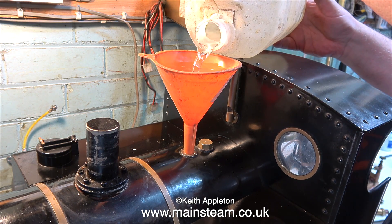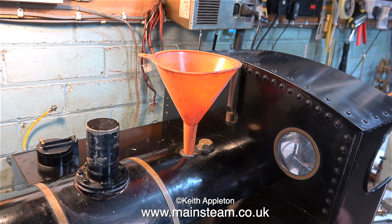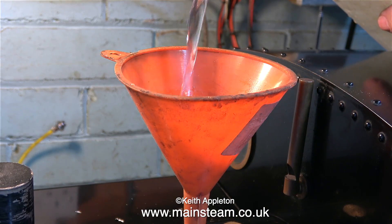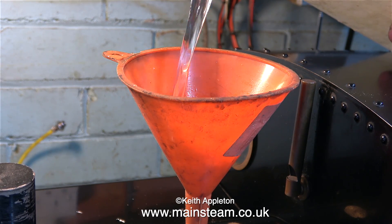Now it's time to fill the boiler. There isn't a hand pump on this engine so I just put a funnel into the hole and pour quite a lot of water in — but obviously not enough. As you can see this is where the water level is at the moment and it needs to be right to the top. This is a hydraulic test using water so there must be no air at all in the boiler. I refilled the water bottle and now I'm filling the boiler right to the top.